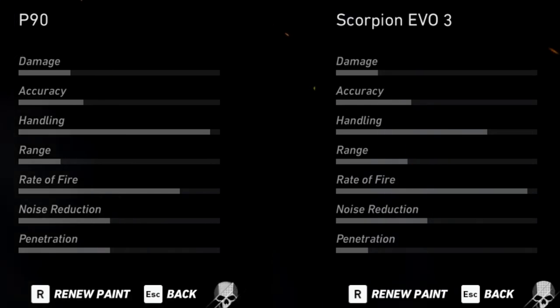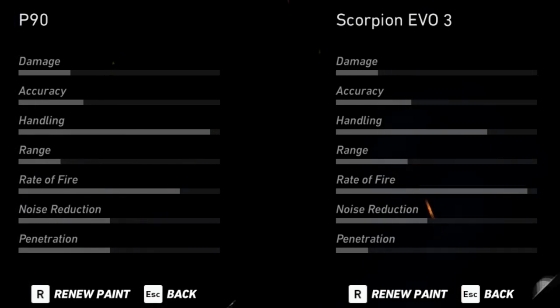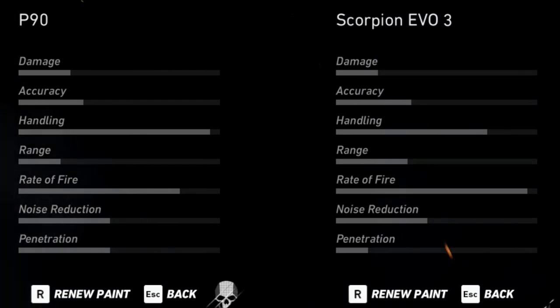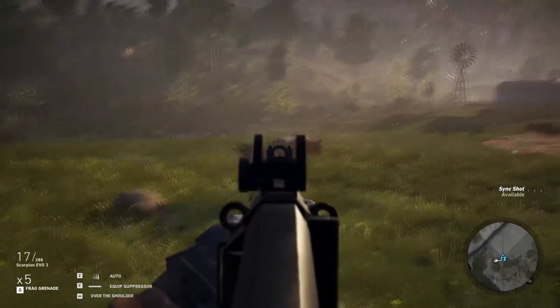With no mods attached, the P90 has slightly better damage, much better handling, and higher penetration. The Scorpion has slightly better accuracy, better range, and a much higher rate of fire. Noise reduction on both are relatively the same. So let's take a look at the accuracy of both weapons.